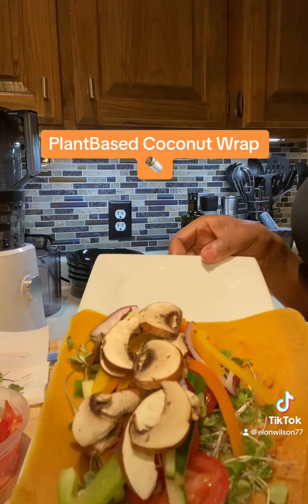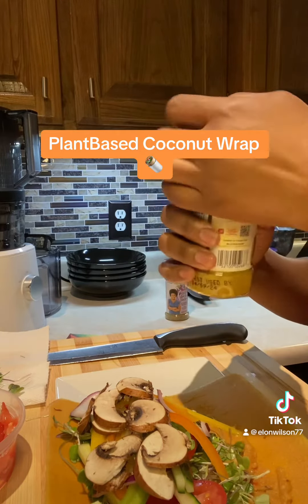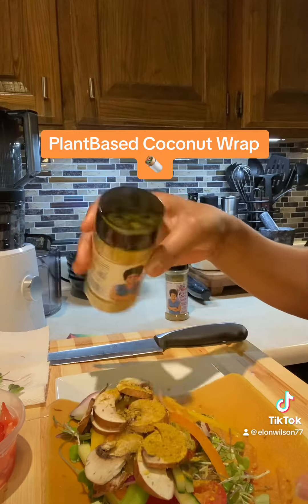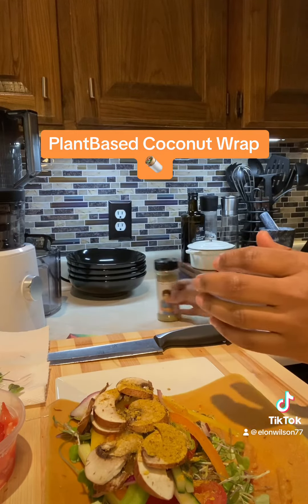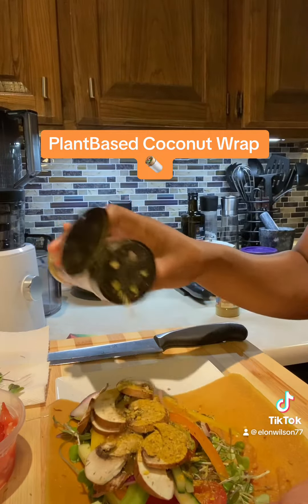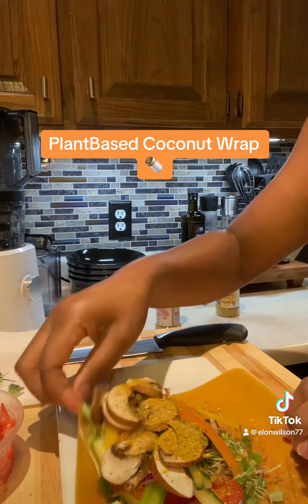And that's what it looks like. I'm also going to sprinkle on some of Tabitha Brown's Sunshine Seasoning and also some very good garlic powder by Tabitha Brown. And that's basically it for my wrap.